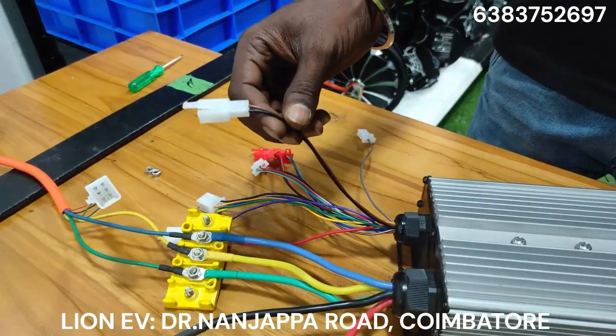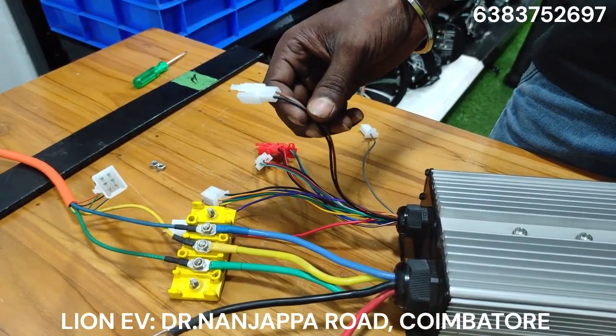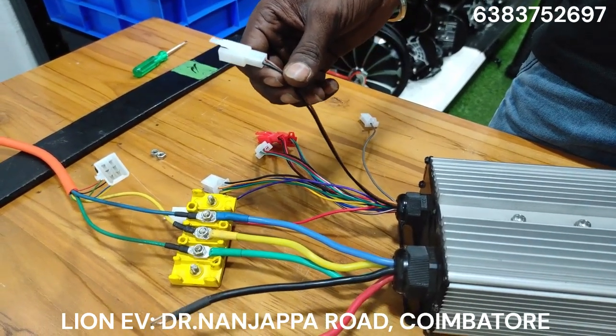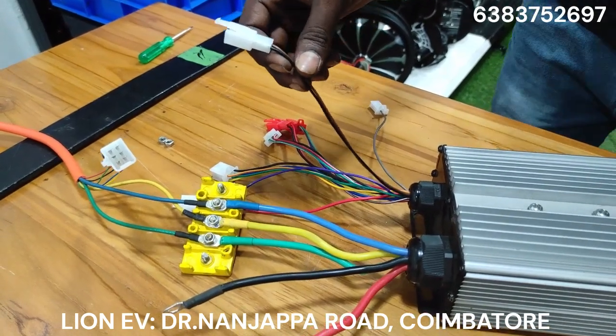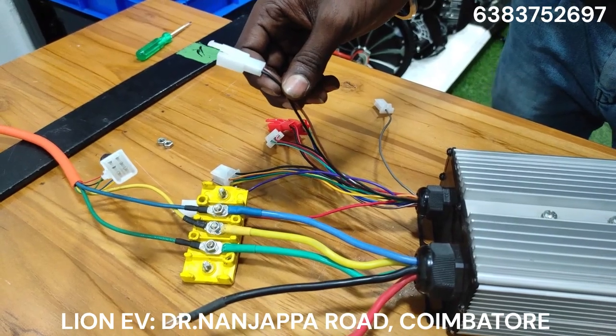Brown and black — this is a low brake line. The brake line will stop the motor. The motor will stop running. If you have the drum brake, you will stop the motor. Now we have to cut off the motor and cut off the brake connection.